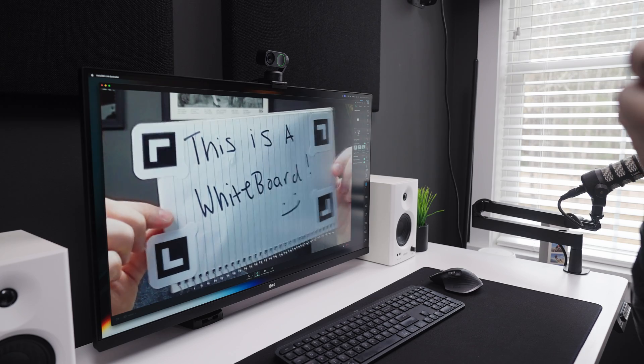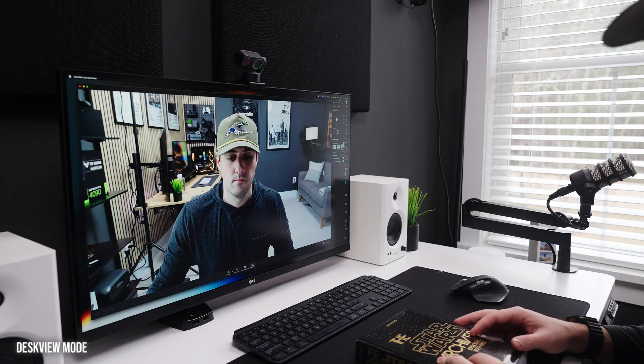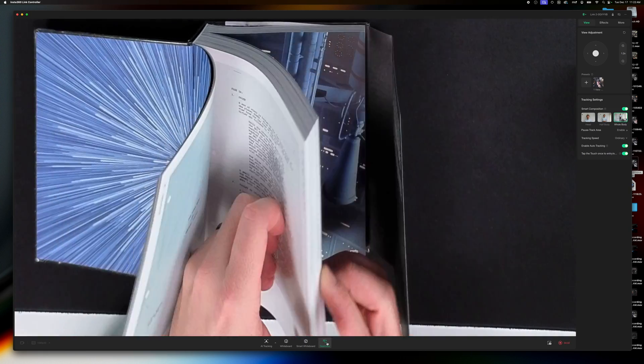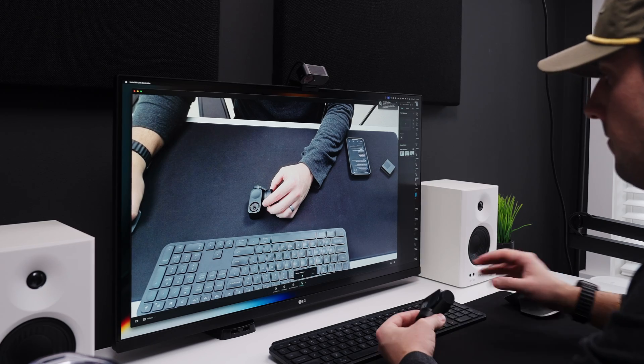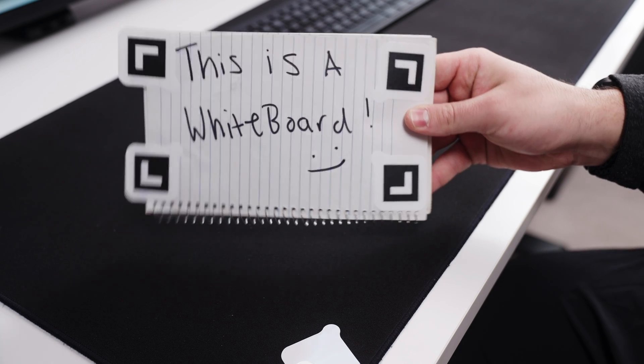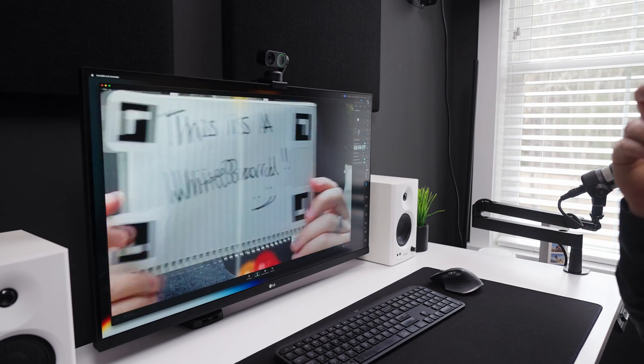There are other smart modes built into the webcams and software. Desk view mode is great for a top-down shot of your desk — the Link 2 will automatically tilt down when you trigger it, but for the 2C you have to manually tilt the webcam down. Then there's whiteboard mode: the special stickers that come in the box go on the four corners of your whiteboard, increasing the clarity of your whiteboard or notebook during presentations or teaching. I don't have a whiteboard here, but it works similarly on a notebook.